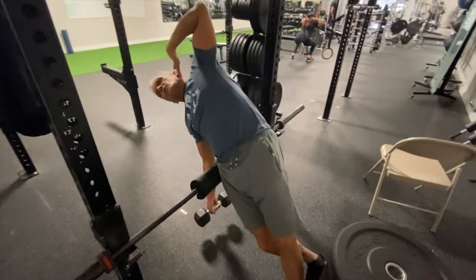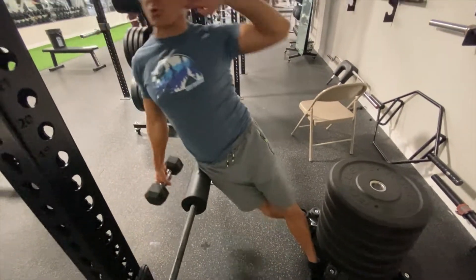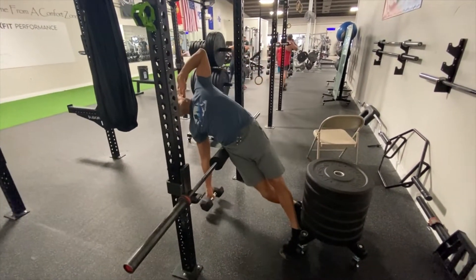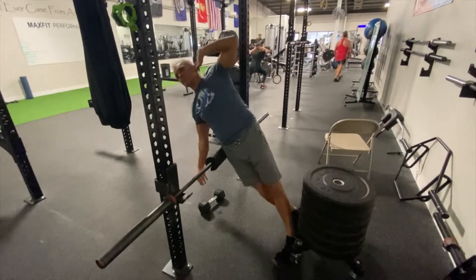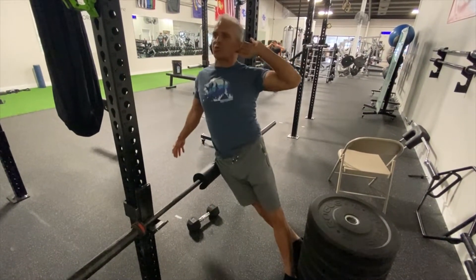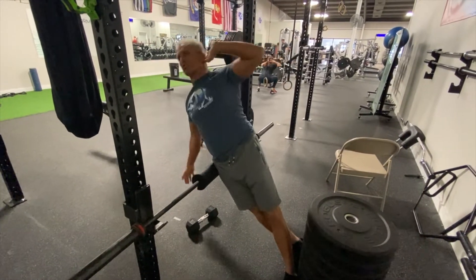This is also a Ben Patrick Knees Over Toes guy inspired exercise — the ATG QL raise. Using a weight for the first 10 reps, then the next 10 with no weight. And of course you do the other side, just like the single leg stuff.